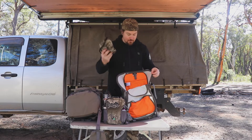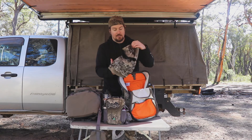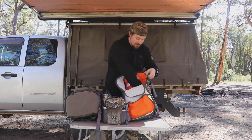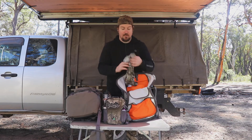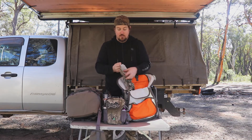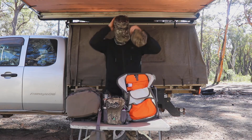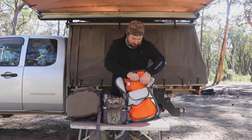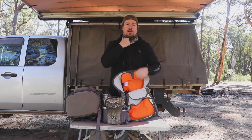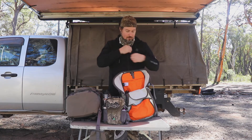I've also got the Blaney, which is the new face covering from the performance range — it's in the Escape camo — and a necker tie as well. It's a bit cool and windy out here. It's just a general face covering you can pull up quickly when you need it.